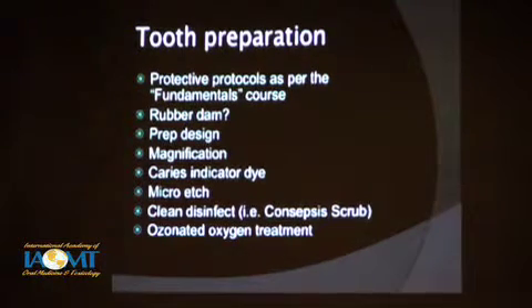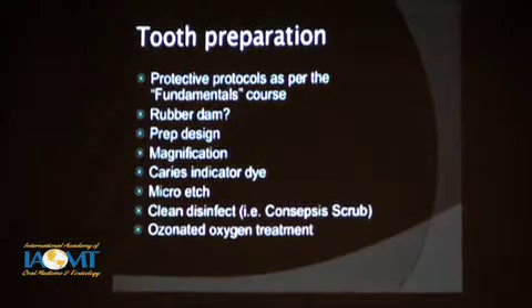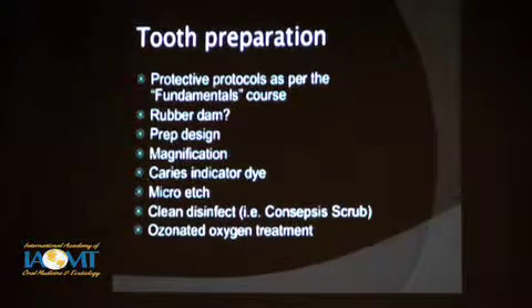For tooth preparation, we need protective protocols as the fundamentals course teaches. The question of rubber dam or no rubber dam when you're removing amalgam — you know there are two sides of that. But when you're doing the bonding and placing the restorations, I think you need rubber dam. Nestor earlier agrees and felt it was critical for getting a successful result. I think you need rubber dam any place you possibly can when you're doing bonded dentistry. Magnification is a must — you need to be able to see what you're doing. Caries indicator dye helps you know when you've really got the last of the decay out, but we know that beyond that decay there are still some more bacteria.